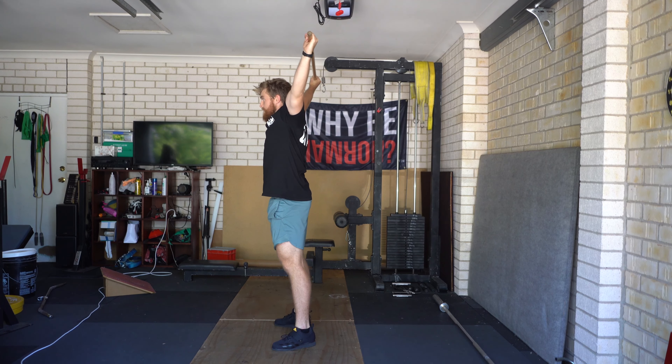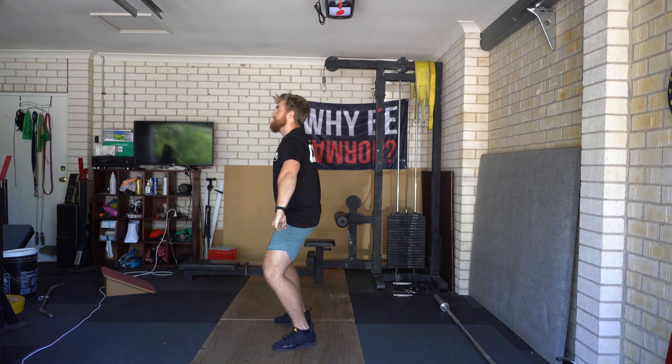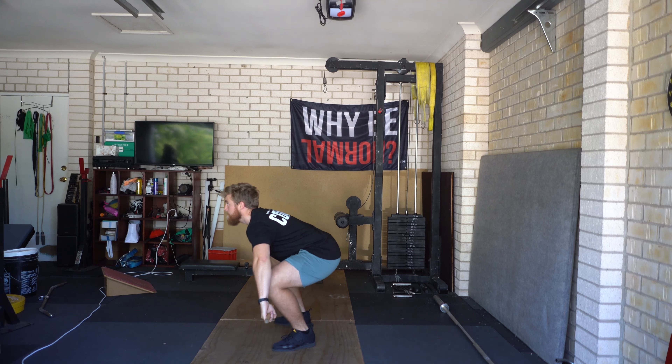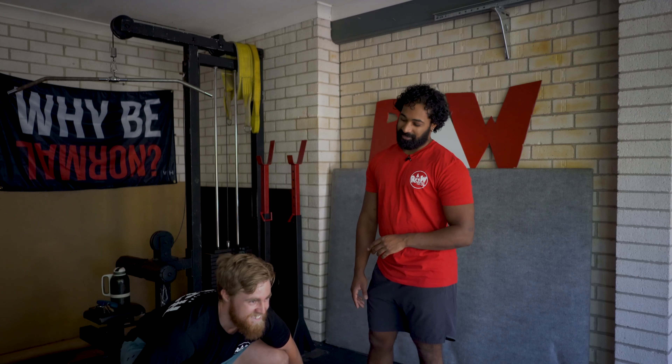Excellent. And as you guys guessed, the final progression is to remove all pauses and snatch in one fluid motion without swinging the bar out from position three. And wow — he's learned how to snatch.